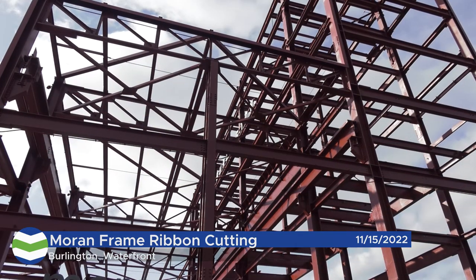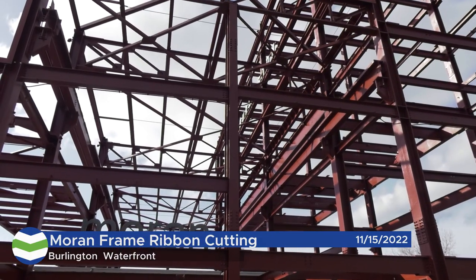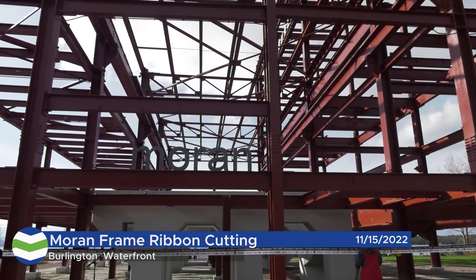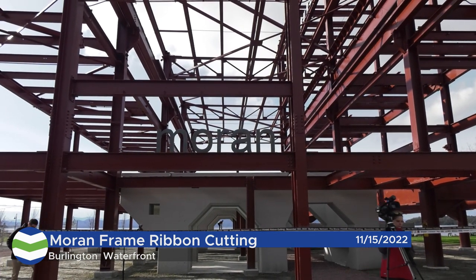The frame, with its preservation of the outline of the former electric plant, will represent the remarkable energy transformation that is underway in this city as we attempt to electrify everything with renewable power.